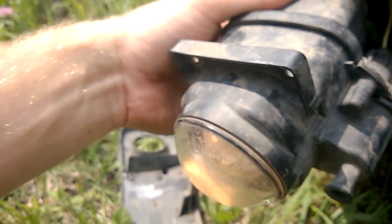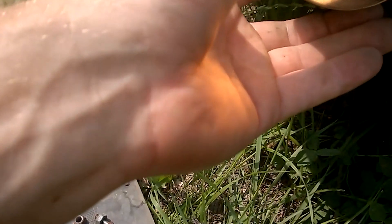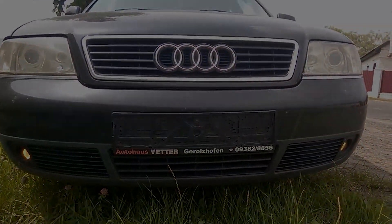Now you can insert the fog light back into place, screw in the new bolts, and don't forget about the bumper grille. Now you know how to change the bulbs in the fog lights on Audi A6. Bye for now.